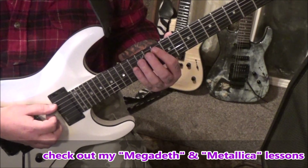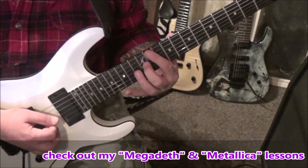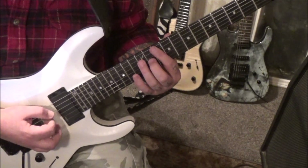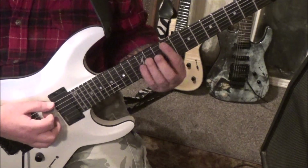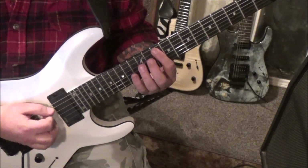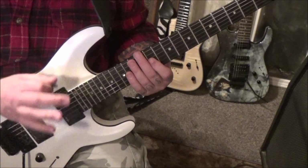Then we're going to change our position to 10A — everything's still palm muted and picked twice, alternate picked. So 10A, 11G, 12D — that's down up on each. You can see the chord shape in there. Then 14G twice, 12G twice, 11G twice. That concept ends there.